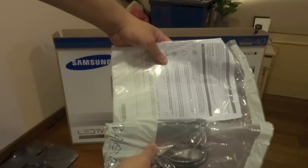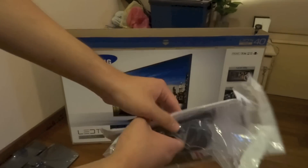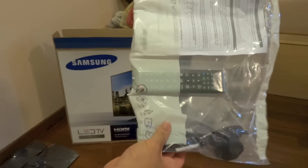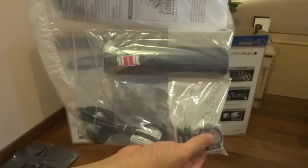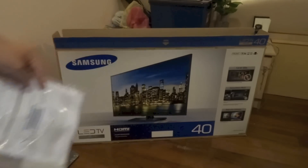Right here we do have the instruction manual — or a quick start guide, more like it — the remote, and the power cable, with a couple of batteries. I'm not too sure what this other part is. That's about it for this pack, let's go to the rest of the box.